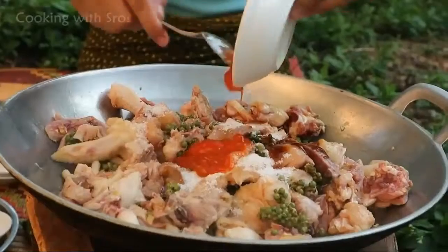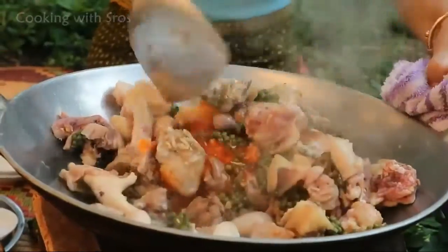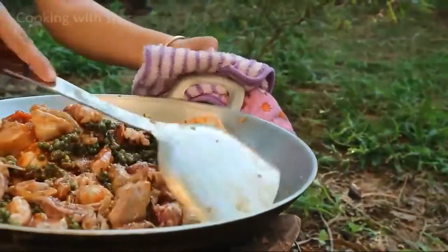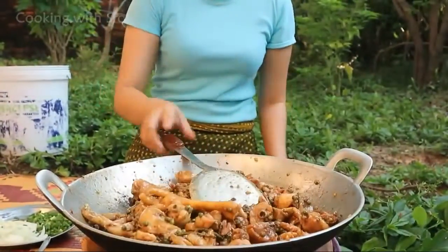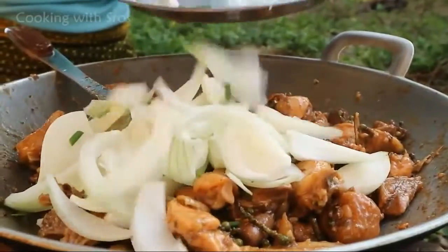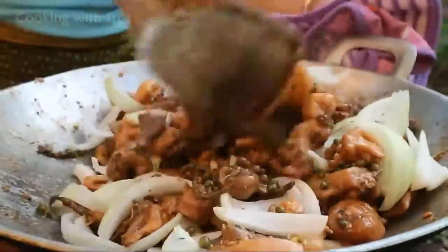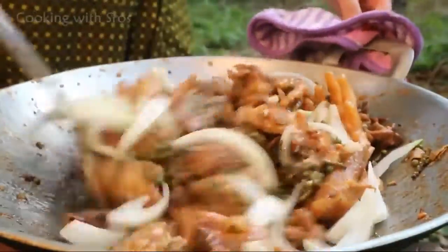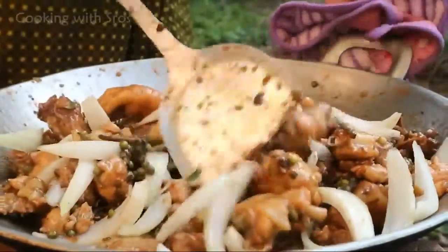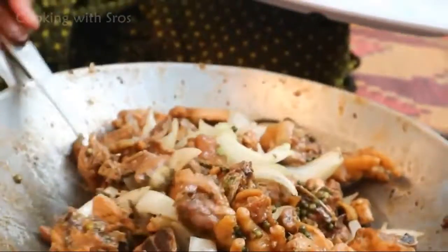Add chili sauce. Now it's time to mix it together. Add onion.